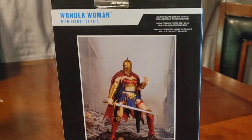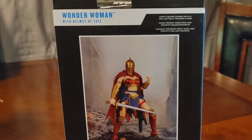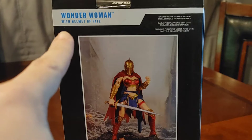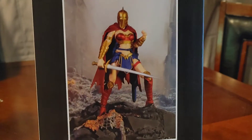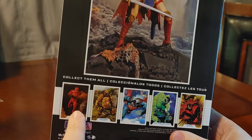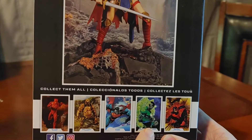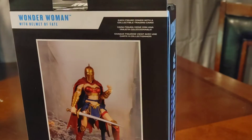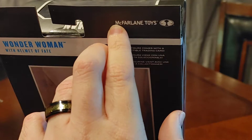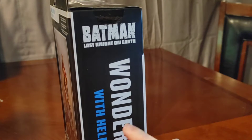That's right folks, it is another Todd McFarlane's McFarlane Toys action figure review, and we are reviewing today Wonder Woman with the Helmet of Fate. As we get a nice good look at the box, we have an awesome giant card. We have the collectibles which look like a Flash, a Gorilla Grodd, a Bizarro, and a Green Lantern, and what looks to be a Nightwing. We've got a little bio up here and the McFarlane Toys logo.